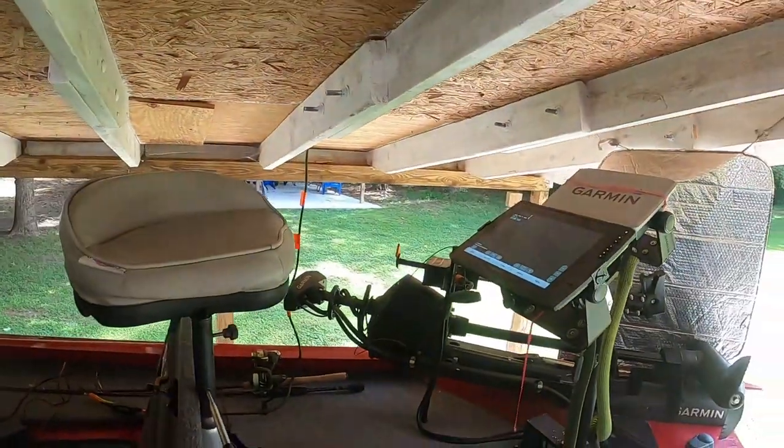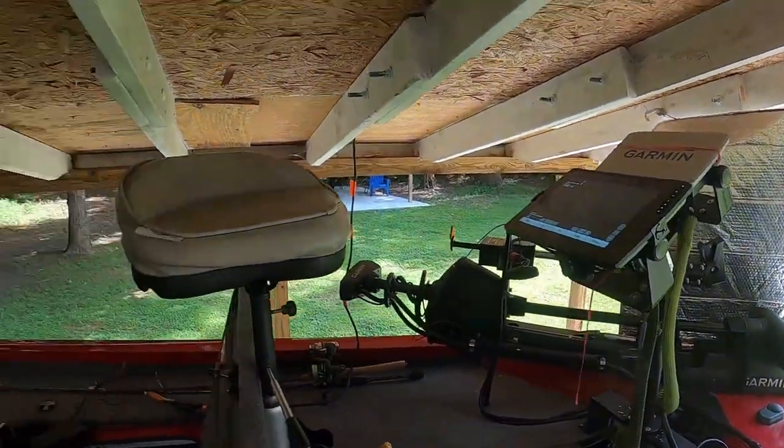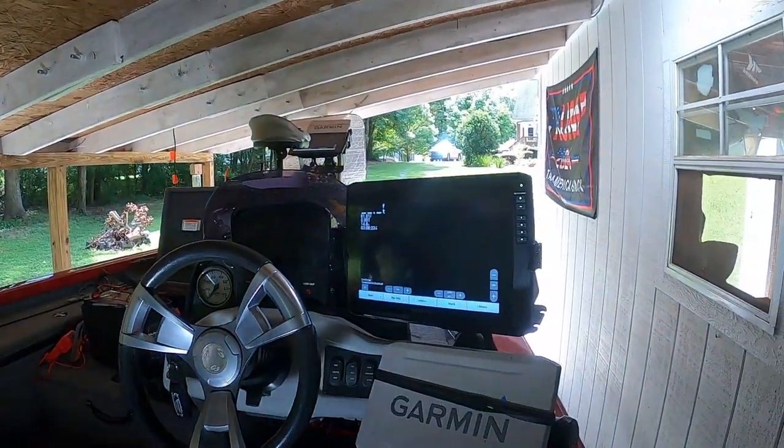To give you a little bit of background: on my bow I got a 12-inch graph and a 9-inch graph, and at my wheel I got a 12-inch graph and a 9-inch graph. On my cranking battery I have everything tied to that cranking battery, except for that 12-inch graph on the bow, my LiveScope, and the Garmin hub.